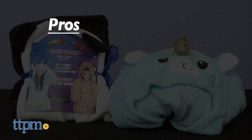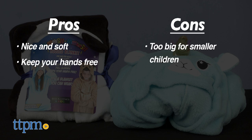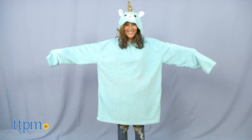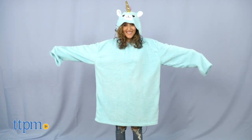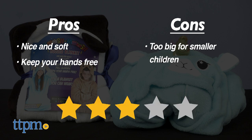My pros for the hooded blankets are they're nice and soft and they keep your hands free. My con is that they are way too big for smaller children. You can see how large it is on me and I stand at 5'1". I give the Mush Mush hooded blankets 3 out of 5 stars.